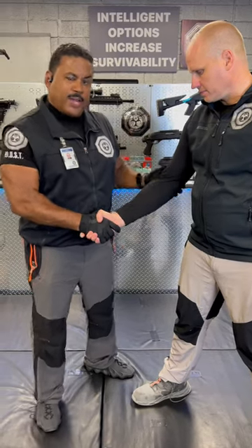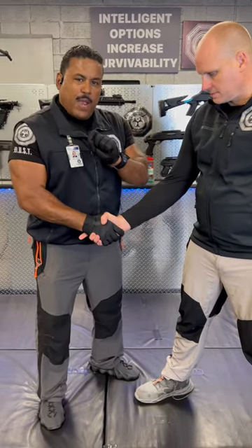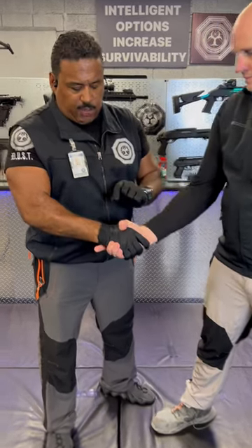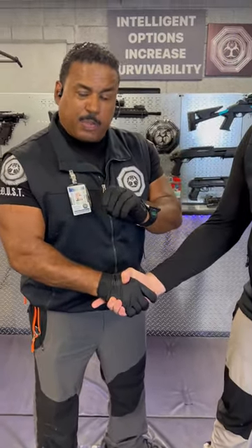Detroit Divers Bible Training! Right now we're going to share with you ways to get someone's hands off of you. This is a situation that people saw on the internet and they asked us to explain it in detail.